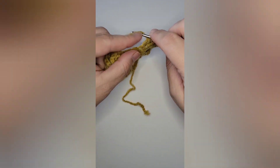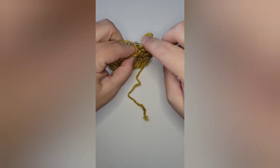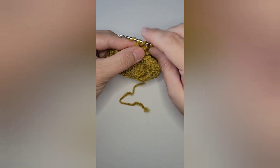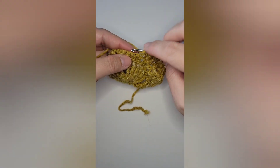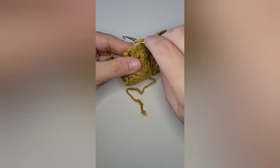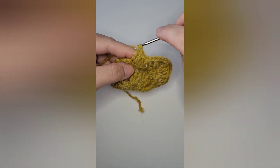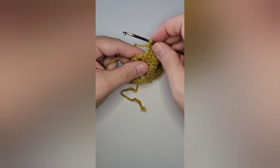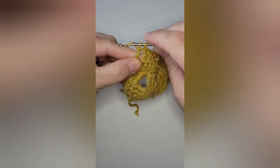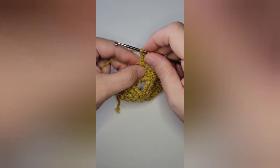Then in the next stitch work a double crochet, and in the next stitch after that a half double crochet. In the next three stitches, work one double crochet in each stitch for a total of three double crochets. Now working in the chain two space at the top of the leaf, work three treble crochets, chain four, and three more treble crochets all in that chain two space, which creates the top of the leaf and gives it a nice little point.